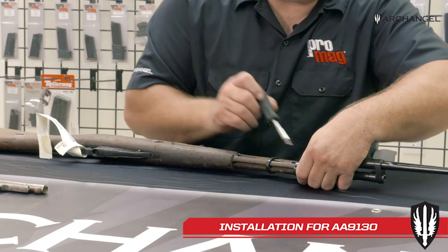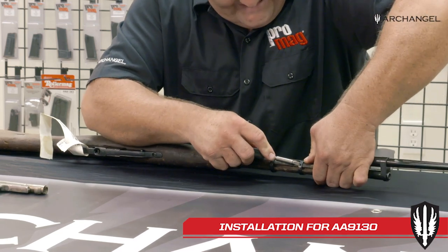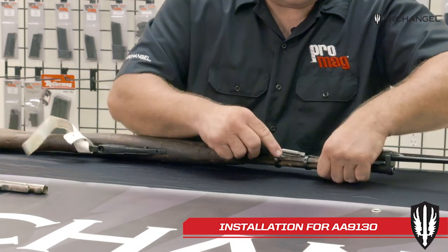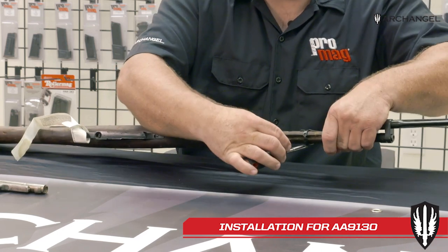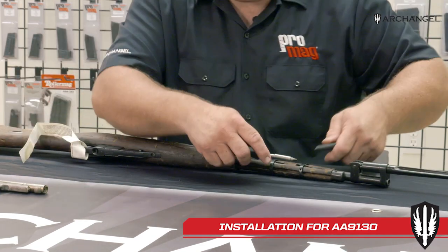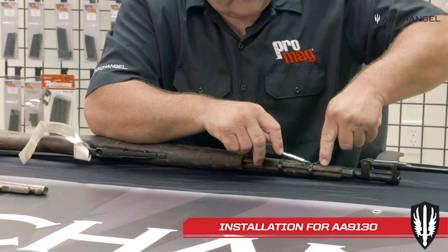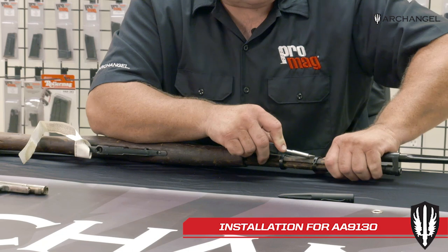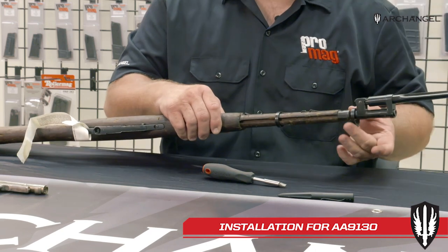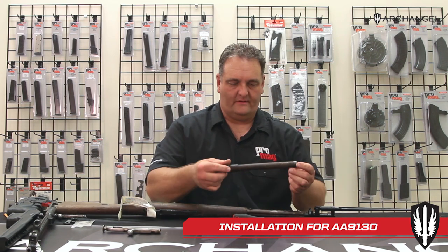Repeat that with the front band — the front one doesn't have the end of the stock to pry against, so you have to push on the band itself. They're tight, so just work it forward all the way around, getting the offside slightly forward. Depress that band — sometimes you'll need another tool to depress it down. Once you get the band over the keeper, you can pull it forward and off the end of the stock. The rear one will just slide forward. Now you have your handguard off.